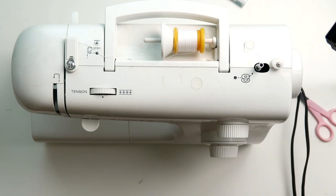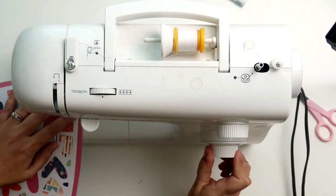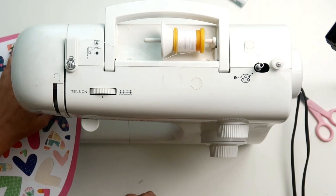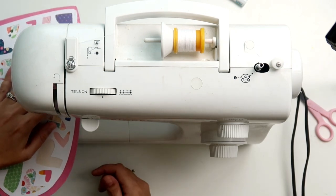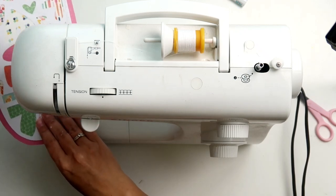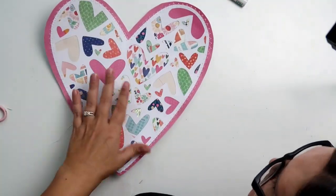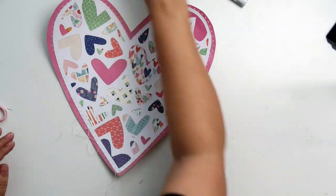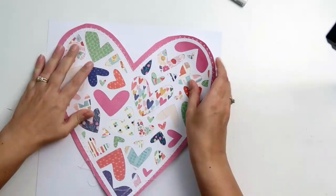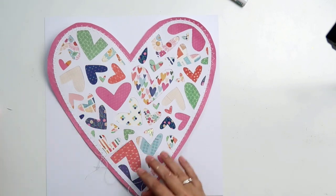My stitching isn't perfect - beauty is in the eye of the beholder. I'm halfway through stitching this when my bobbin ran out, so I had to redo that. I'm going to be zigzag stitching half on the white cut file and half on the pink paper so it looks like the cut file is stitched to the paper. I did leave little white threads at the bottom of the paper to add some texture.